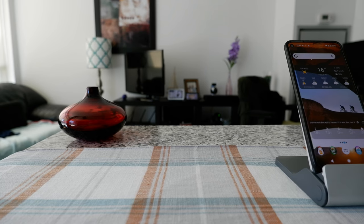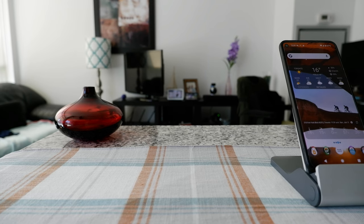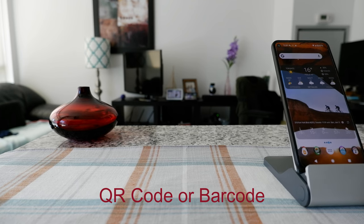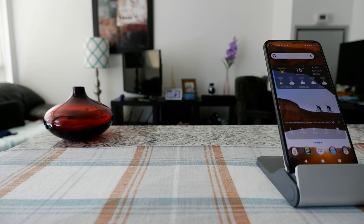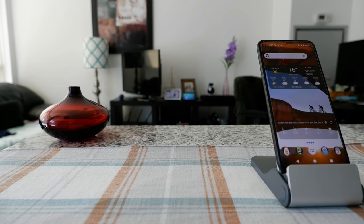Hello everyone, this is Amit Dan of amitdan.com. Today I'll have another episode of Android tips and tricks. I'll talk about how to scan a barcode on your Android phone. If this is your first time or repeat visit, thank you for your support on this channel. I'm always trying new and different ideas — if you're into thinking outside the box, this is the channel to subscribe.